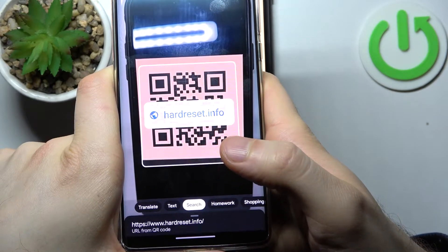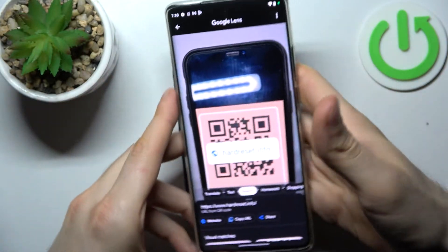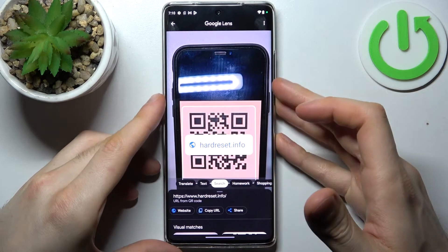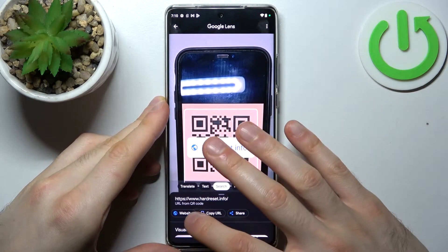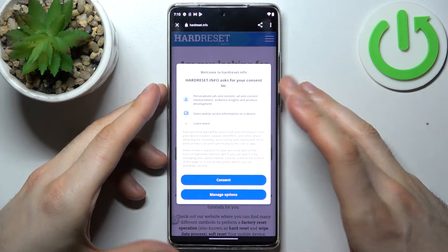Tap search and as you can see it found the page encoded into this QR code, so you can open the website, copy the link, or just share it with someone. Let's open it.